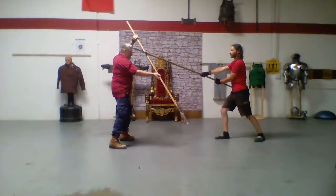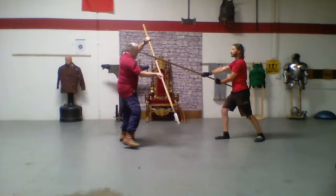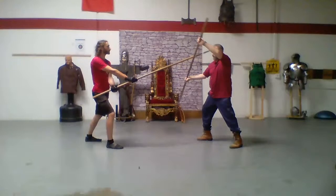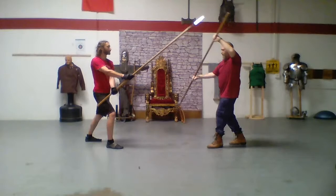This is where we get into the stuff that Fiore talked about. If I just bring my cue hand down, I take his spear to my neck — but my feet are backwards. But if I do a tuta volta and I do the footwork of Fiore, I can set it — take it right over my head.